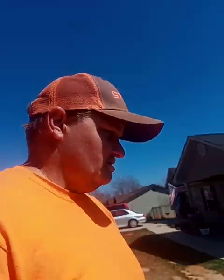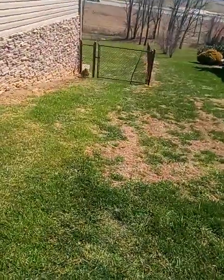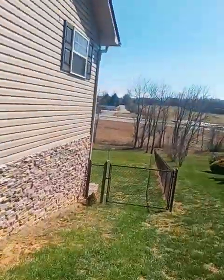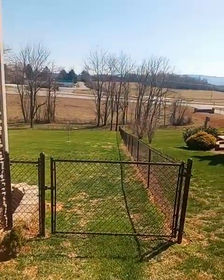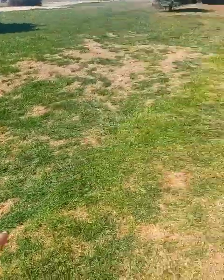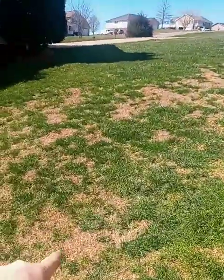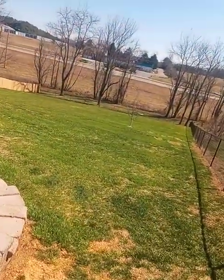I want to show you all what we did last year. We have only aerated and seeded this yard one other time. There's the neighbor's yard — trying to catch up with the neighbor. There's some spots right there. We did this yard last year and it looked just like that — that is how it looked when we aerated and seeded it last fall.